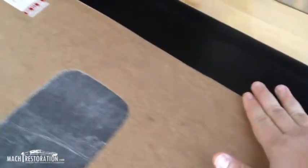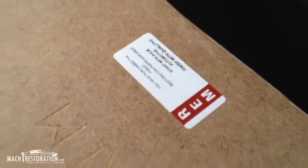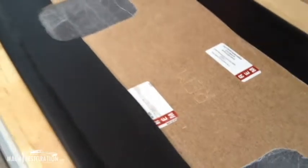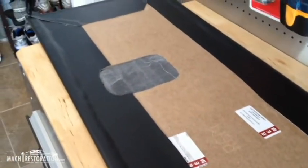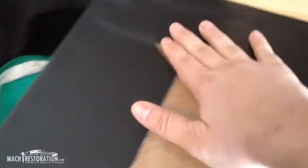Everything came out pretty good. Everything stuck down nicely, everything's cured overnight — it looks pretty damn good. This is the REM package tray that you can buy off of CJPonyParts.com, and I'd say it laid down pretty good. Being an amateur restorer, this is really my first upholstery job I've done, and I think it came out pretty damn good.